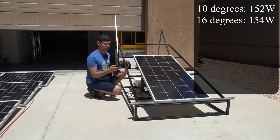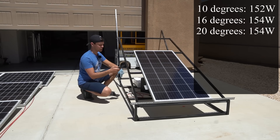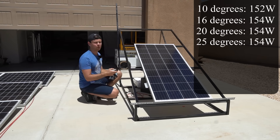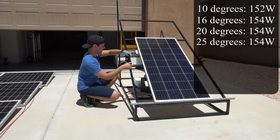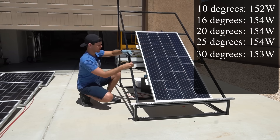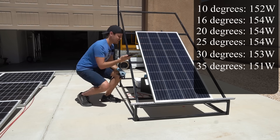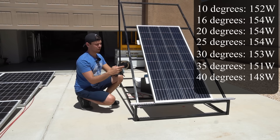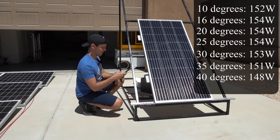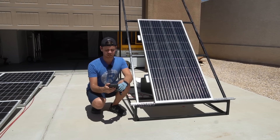At 16 degrees we're pulling 154 watts. At 20 degrees the max is still 154 watts. At 25 degrees we're still pulling 154 watts. At 30 degrees we're pulling 153 watts. At 35 degrees we're pulling 151 watts — now it's dropping. At 40 degrees we're pulling 148 watts. At 45 degrees we're pulling 144 watts.